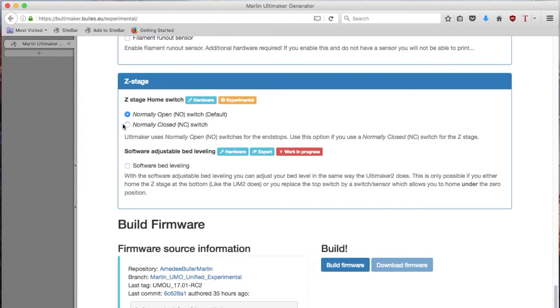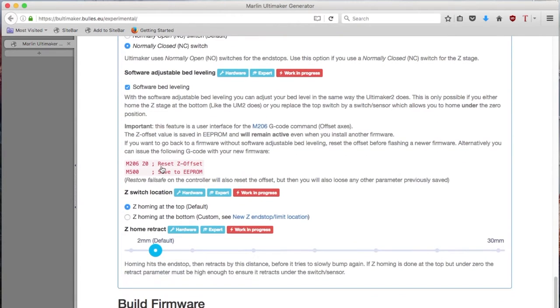First is about the hardware — the Z-home stage switch. By default, if you use the Ultimaker switch, they are normally open, so you don't have to do anything. In my case, the sensor I'm using is a normally closed switch, so I need to select that option. And then we go to software bed leveling — there is a bit of explanation here, which I'll come back to in a minute.